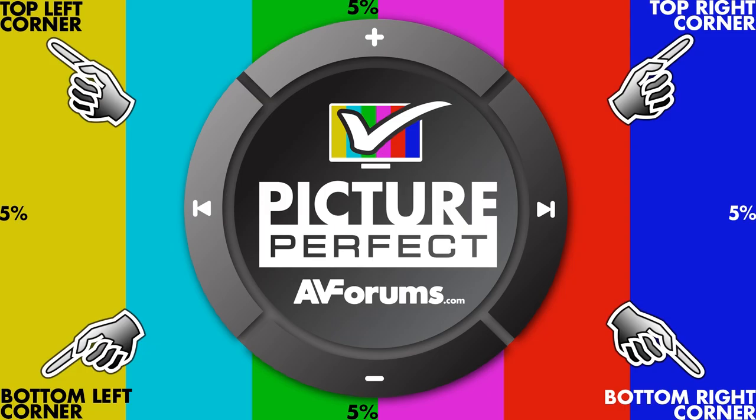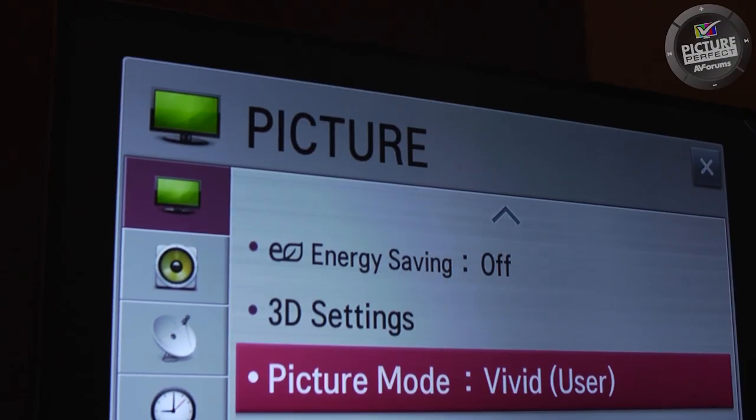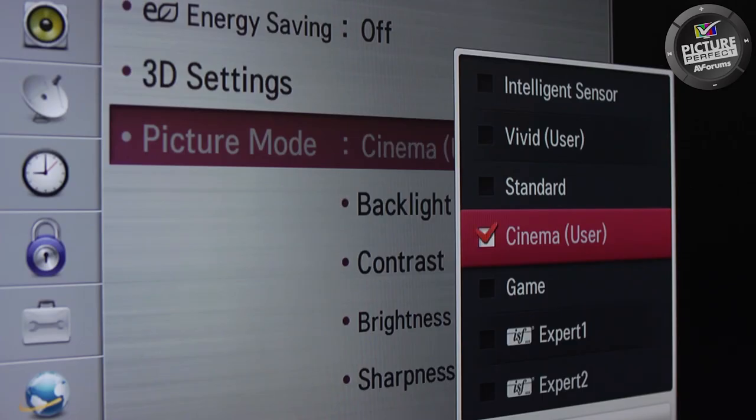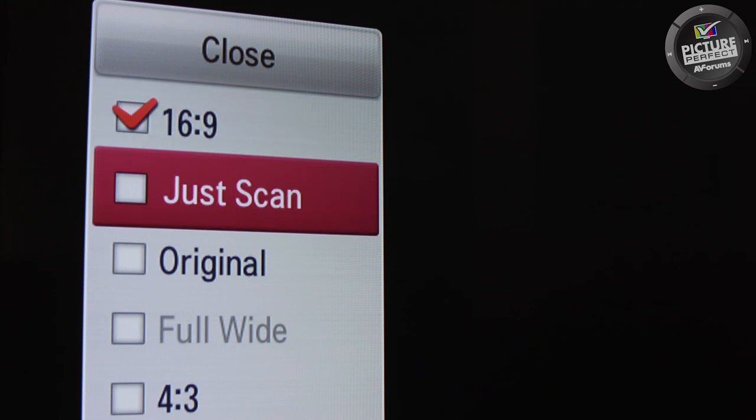This means you're getting the full image without any unwanted picture zooming. And this completes Step 1 of the Picture Perfect series. By following the two simple tips on how to set up picture modes and picture size, you will have significantly improved your TV picture compared to its out of the box settings. It will be far more natural and detailed.